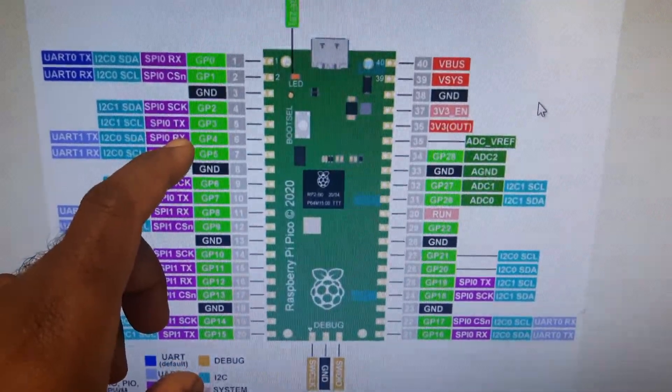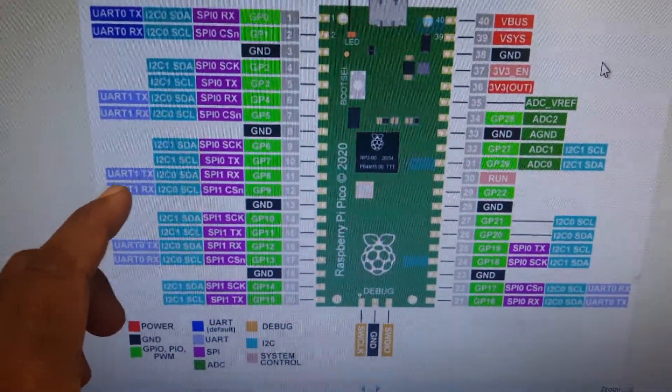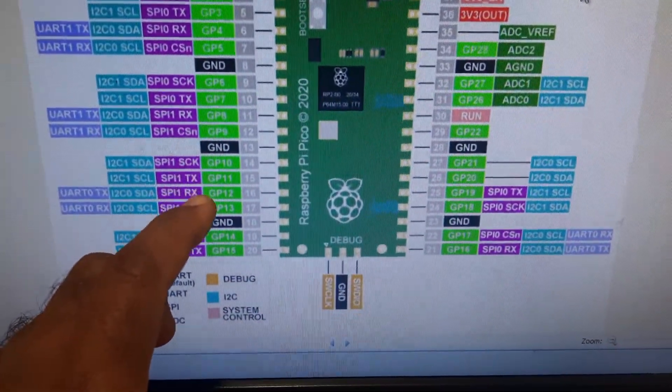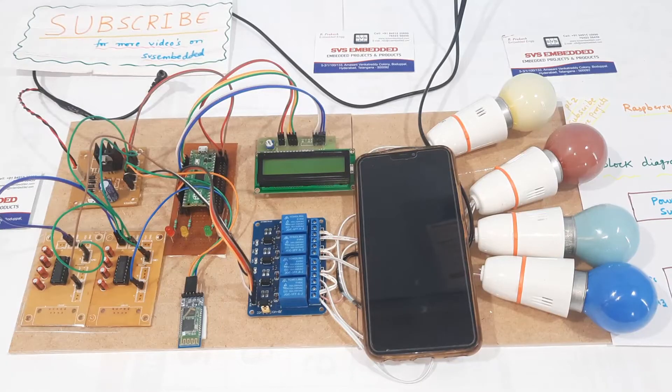In the pin diagram of Raspberry Pi Pico: pins 2 through 7 are for LCD connection, pins 8 and 9 are for serial communication connected to the Bluetooth module, and pins 10 through 13 are for relay coil connection.